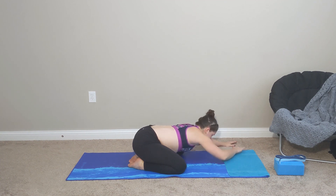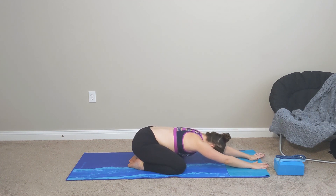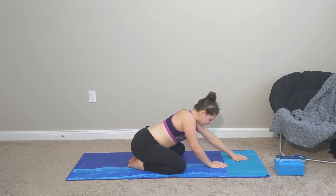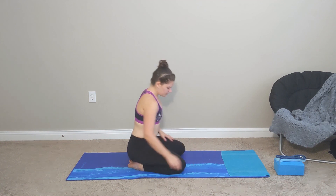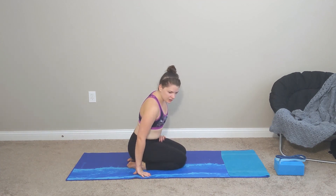Bring it back to center. Deep inhale, and exhale. Nice and slow — go ahead and walk yourself up to a seated position. I will be staying up on my knees, bringing my knees together, toes together. If it's more comfortable for you to sit on a block, or if this position is not comfortable at all, go ahead and just find your simple seated.